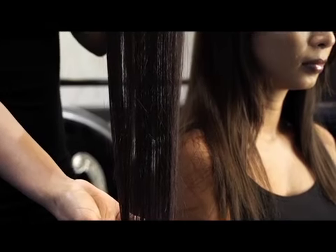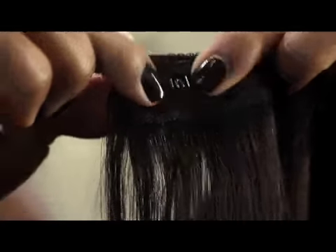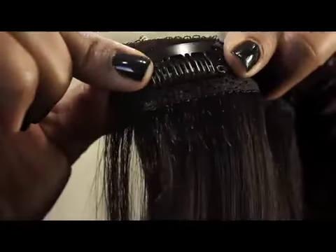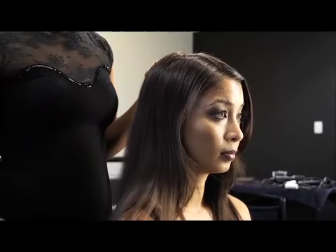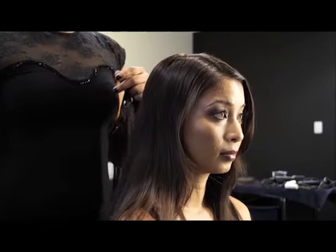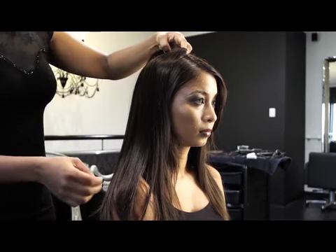Clip-in extensions are a temporary technique of hair extensions. They are strips of hair attached via clips that hold on to your natural hair. This technique is generally used for one day then removed. It is a great way to get extra volume in your hair without committing to permanent extensions.